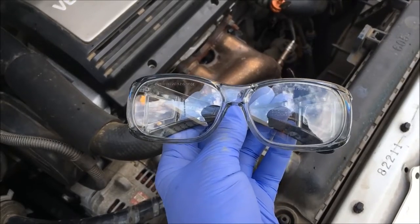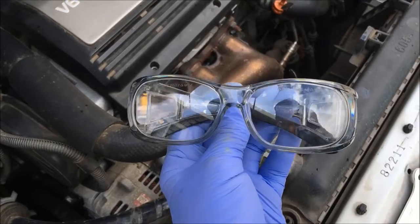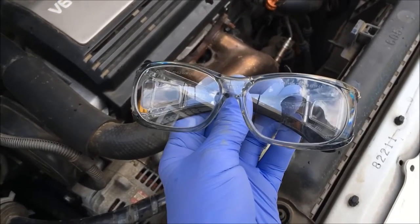Whenever you work on an AC system, you want to wear safety glasses. That system is under high pressure when it has refrigerant in it, so wear some safety glasses.